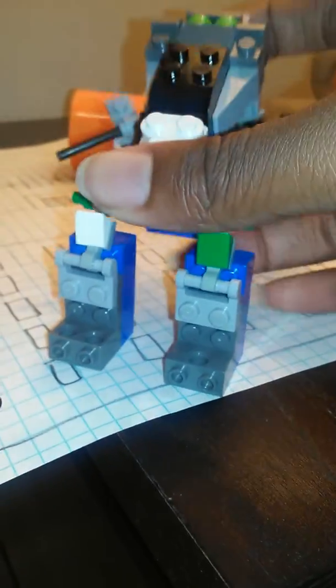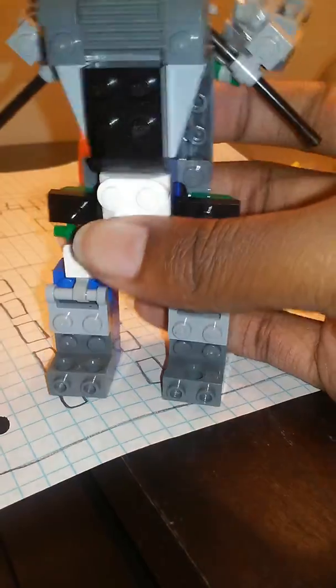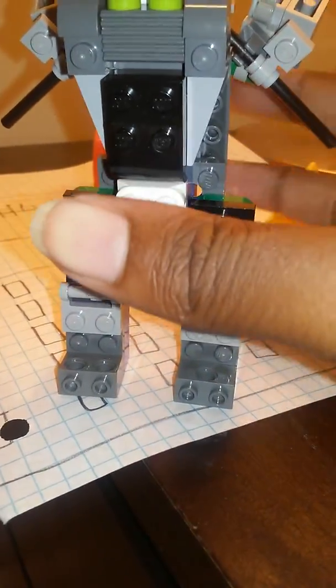So here's how he changes. Okay, so turn it around here. Fold these up — the next leg he does, just fold it like that.